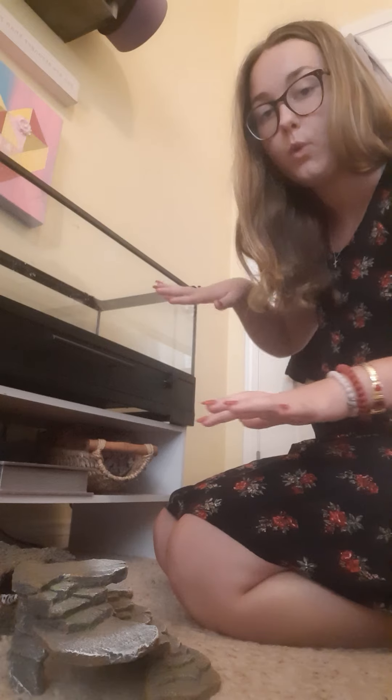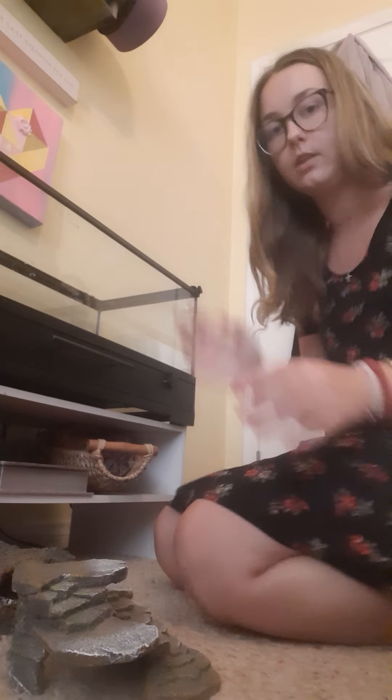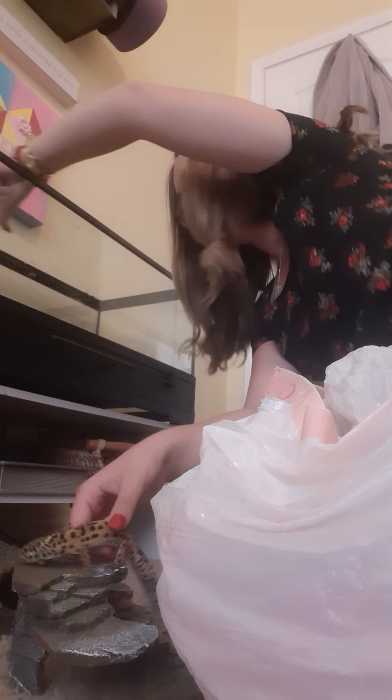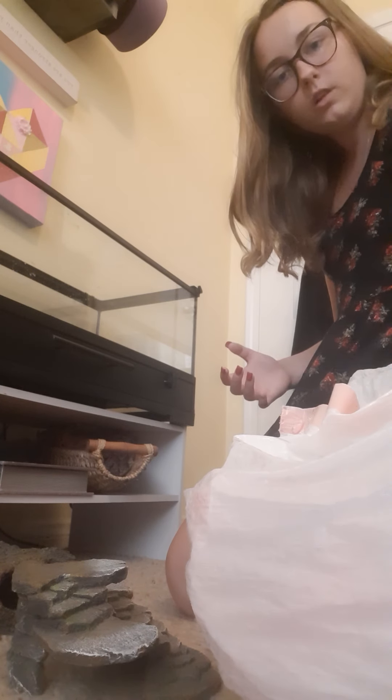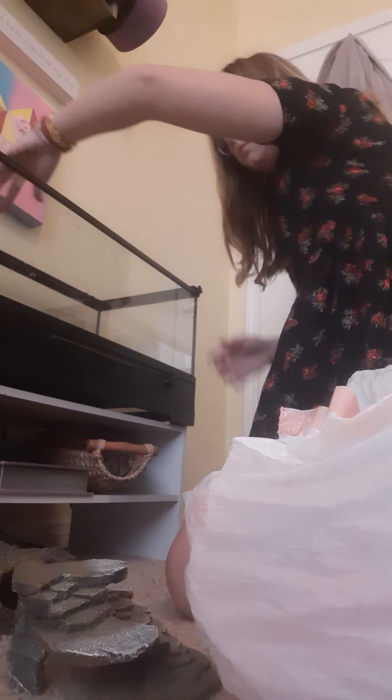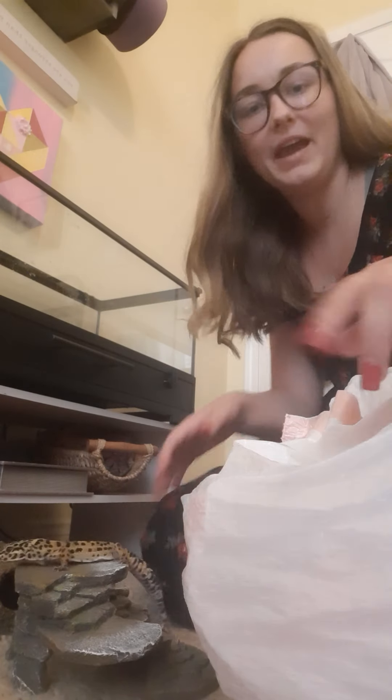I'm gonna put fresh soil in her cage — not a whole bunch, because I don't want her to be overwhelmed with so much soil in there. Just put it in a little bit at a time and sprinkle it. I noticed my female lizard always poops in the corner — I don't know why she does that. Okay, so I have the soil inside the cage — boom, got that. You don't want too much in it.